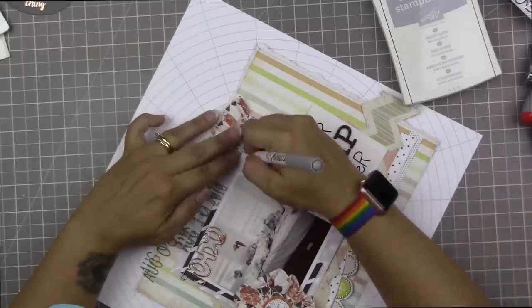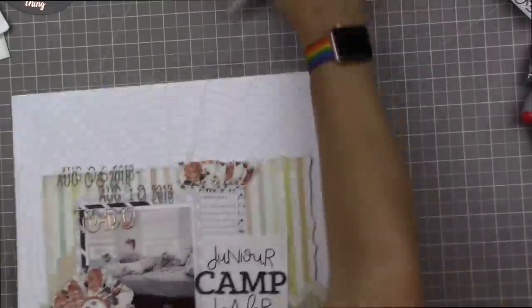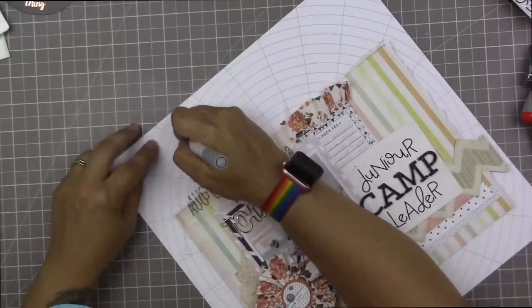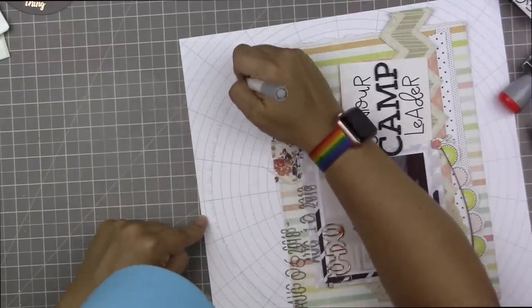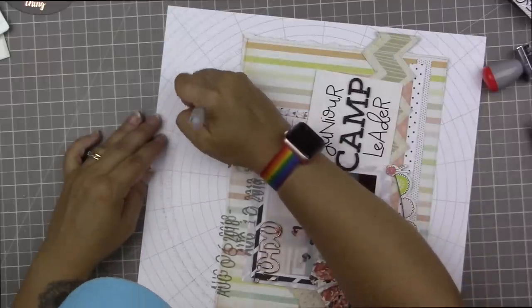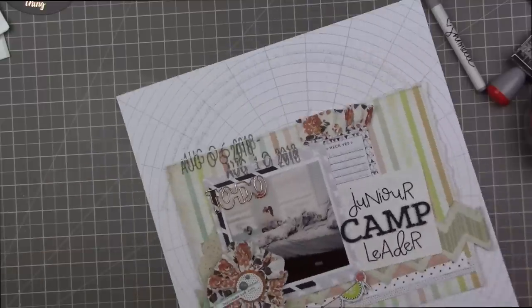I stamped August 6th, 2018, then wanted to also stamp a second date — August 10th, 2018 — because that's the week she will be doing her thing. I didn't put a foam mat under my page and I really should have known better, especially when stamping over multiple layers — it is always a good idea to put a foam mat underneath. I did double stamp it and that gave me a kind of shaky look that I kind of like anyway. I am just using my gray Chanel pen and I wrote out the journaling: 'Liv was hired as a junior leader at Unicorn Theater Summer Camp' — that's the quick and dirty journaling, but I have more of a story to tell.